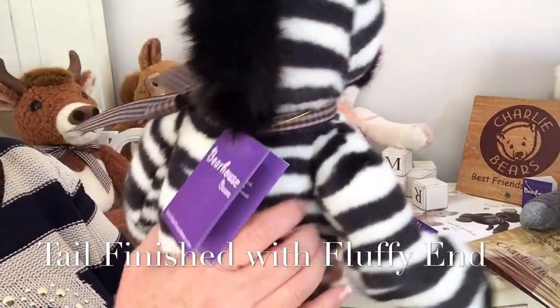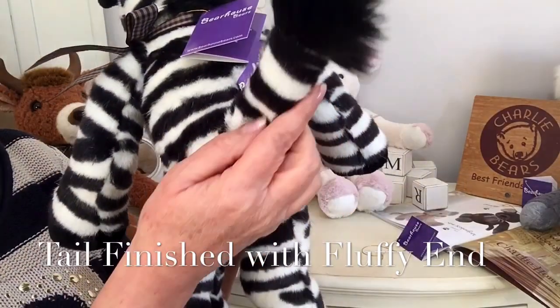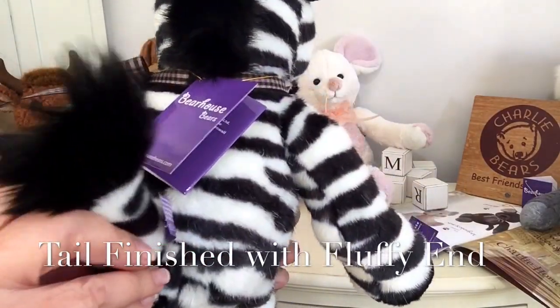He's also got his little tail that's in the same black and white fabric, and then on the end we've got the fluffy fabric.